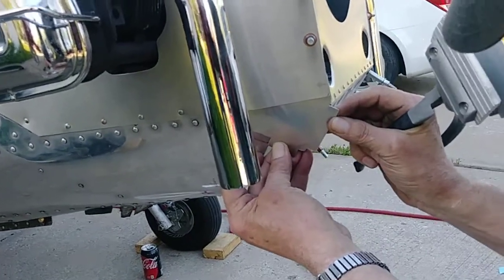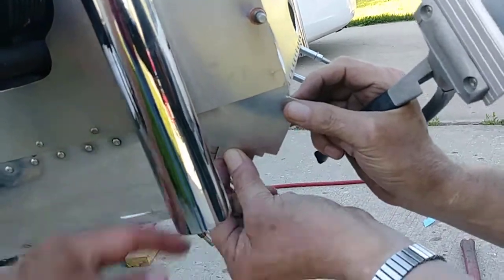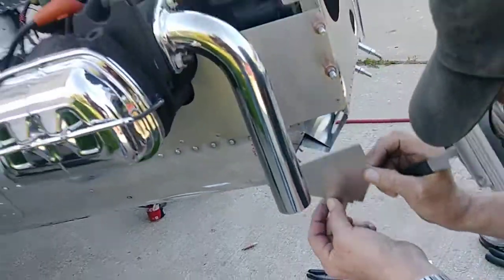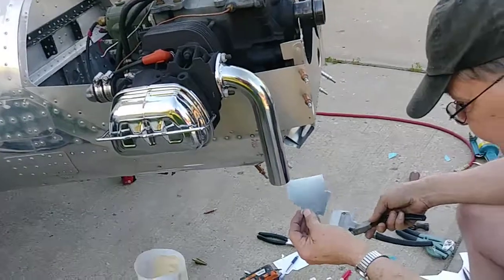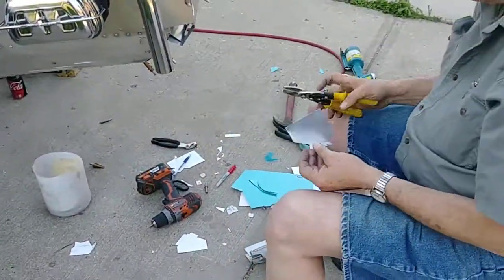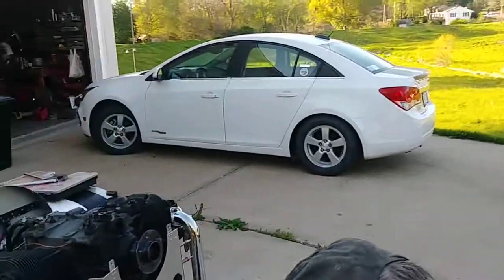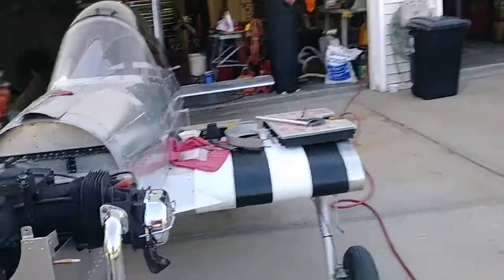Looking good. You know, that might have to be trimmed back just a skosh — maybe a 16th. We'll find out after you get it all in. All right, watch this craftsman here.